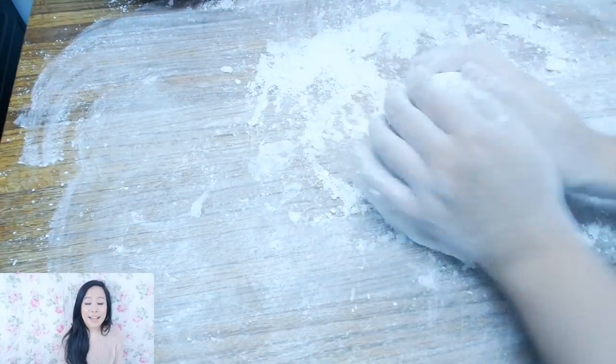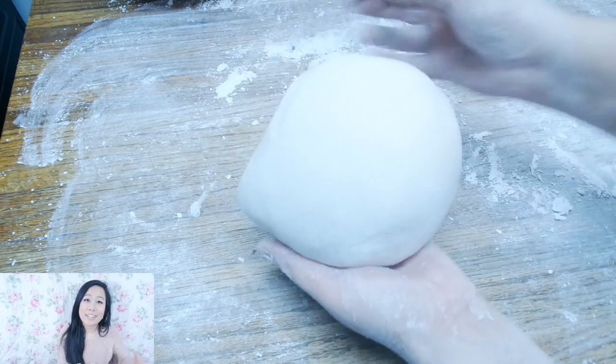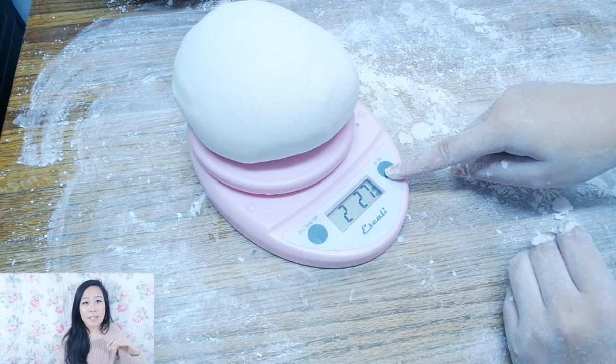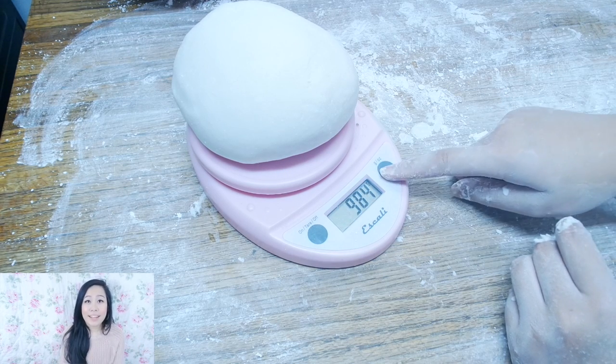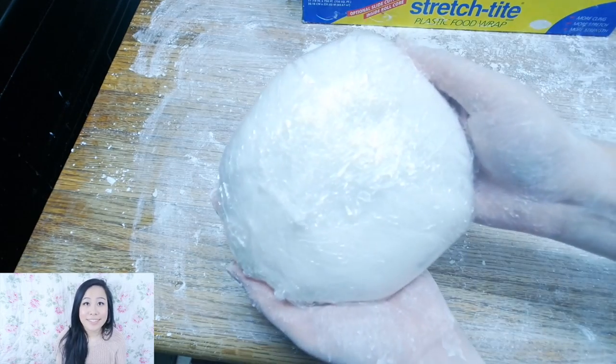Wrap it in plastic wrap — you should also place it into a ziplock bag at the very least — and then place it into your refrigerator until it's ready to be used. If you keep it in there for 24 hours, it gives the dough time to relax, and that's the best time to use the fondant. I waited around 20 hours and that was good enough for me.